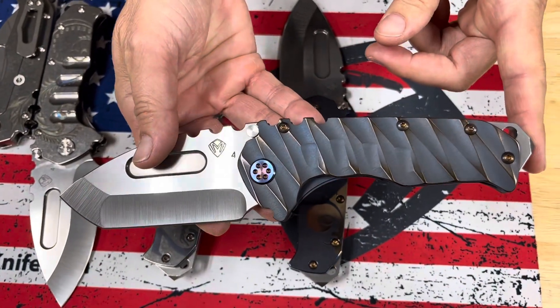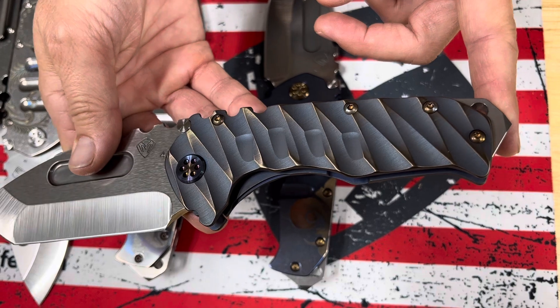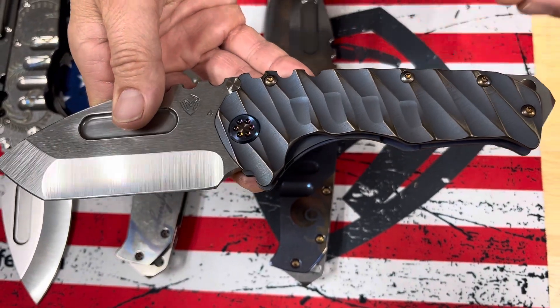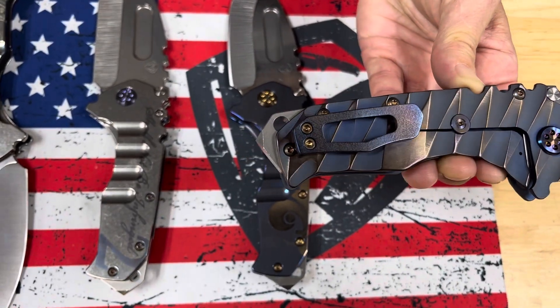Last Praetorian T here is bead blasted blue underside with brushed bronze flat lightning sculpted handles. Dark flamed hardware and a flamed clip. Very, very nice.